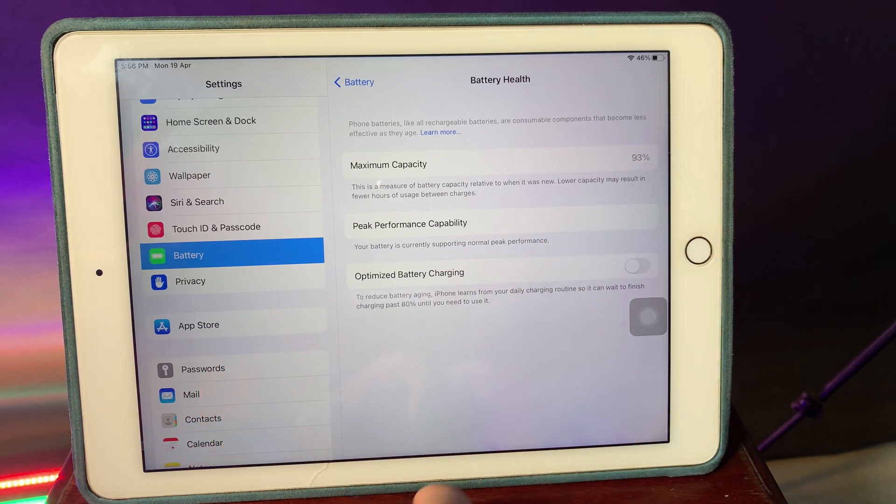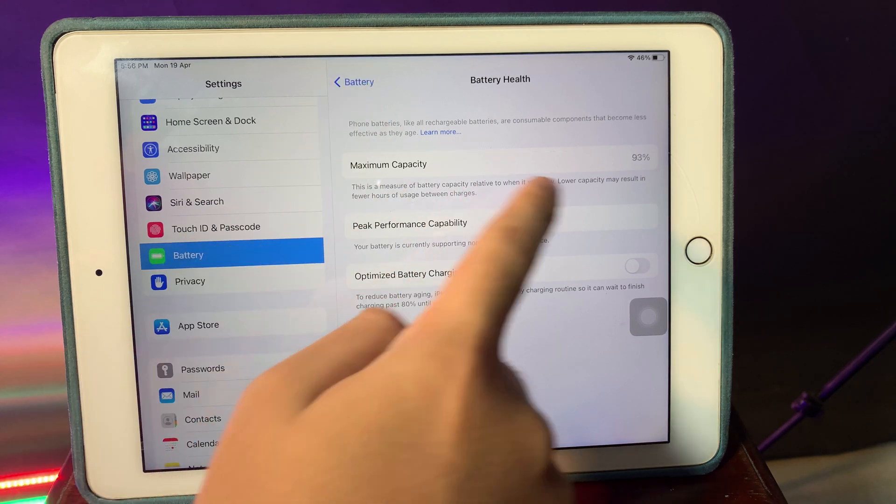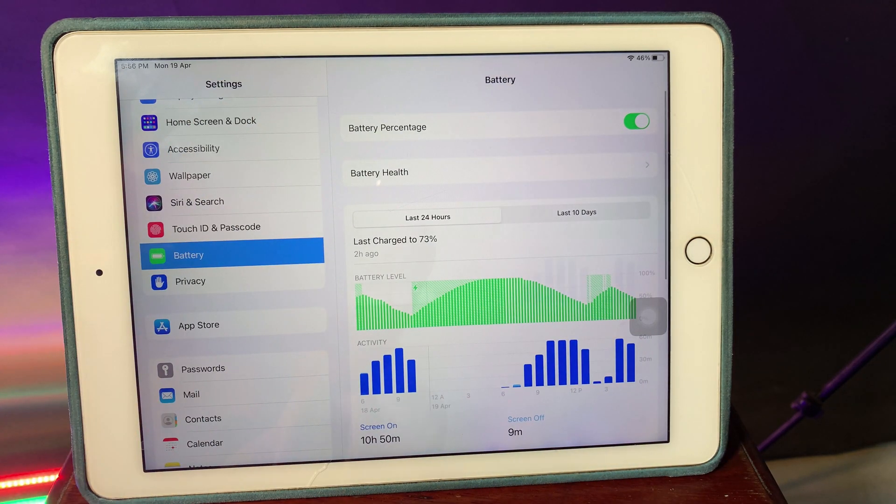Now you can check the maximum capacity on your iPad or your iPod. On my iPad Air 2, it is at 93 percent, which is a good battery health. If your battery capacity has decreased to 70 percent, you may need to replace the battery on your iPod or your iPad. This is a very important feature. Thanks for watching — I hope you like this video, and I will see you guys in the next one.